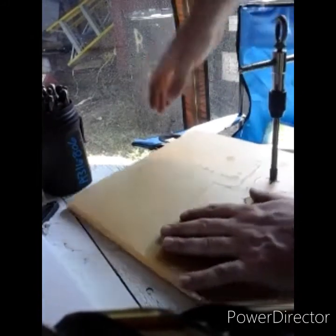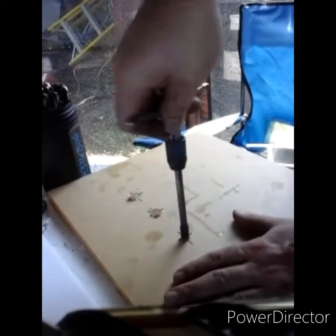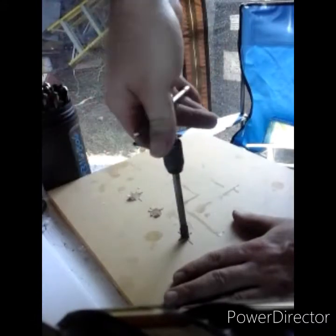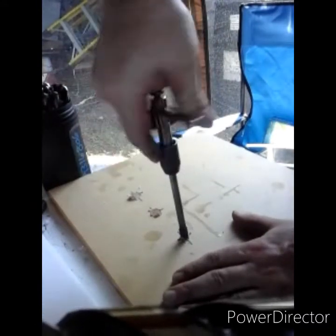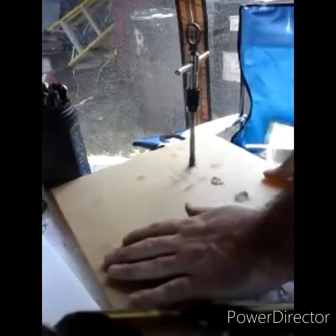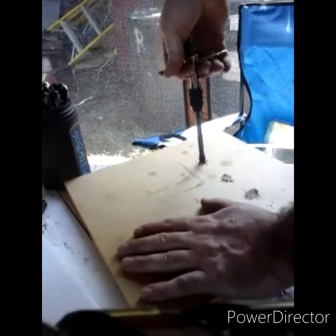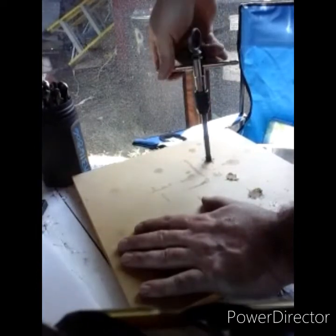I modified this tap with this ring — I like it set up this way. It's an eighth-inch pipe tap, long reach, because that was the one I grabbed with this handle. Cuts nice through the plastic, really nice.